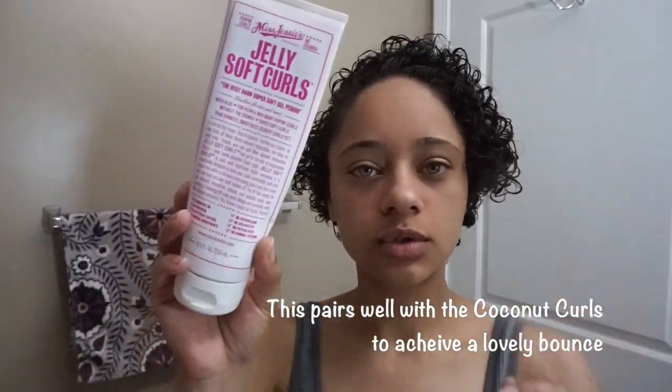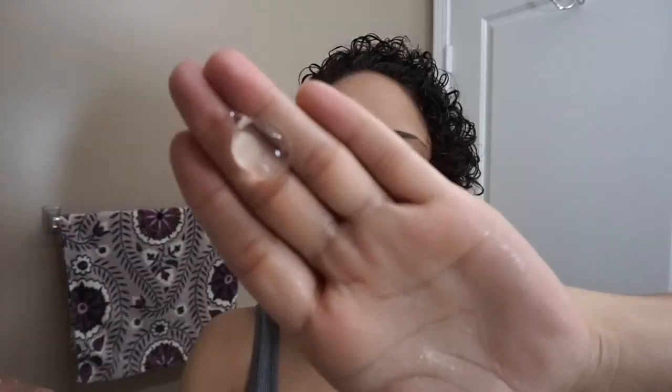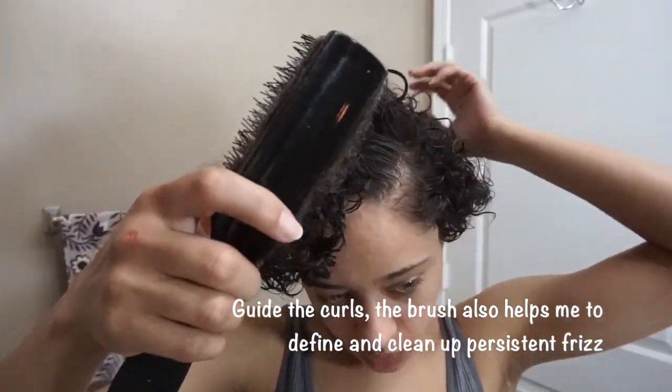The last product I'm going to apply is my Miss Jessie's Jelly Soft Curls. I'm going to use about a quarter amount. I don't have very thick hair, so I'm not going to apply it heavily — more towards the ends, and in the back and the middle I'll be a little more aggressive. Next, find where your hair naturally parts. I try to do it on both sides to create a little more volume, and I use this brush to just kind of brush it up towards the top, then the same on the other side.